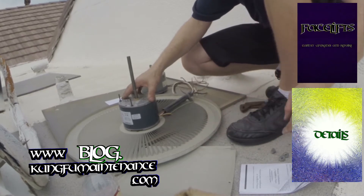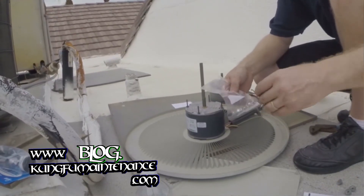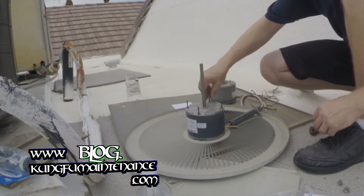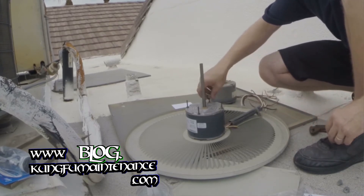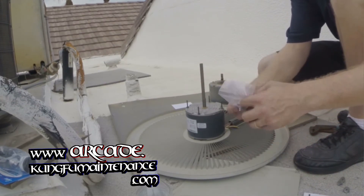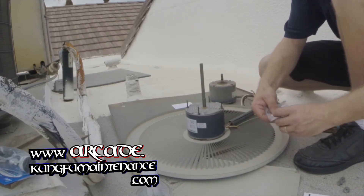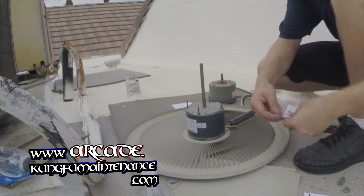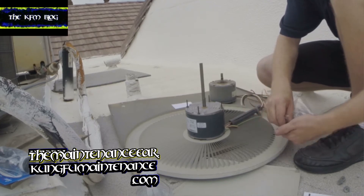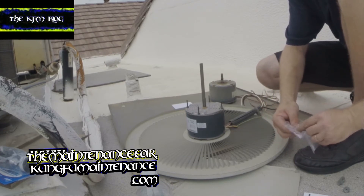We'll just have our ground wire on the top side, up top, right on through there as well, as well as our reversing wire. Again for units on the ground you don't want to do it this way. You don't want to just anchor your wires exposed - you can put it inside there, or you can cable tie it, whichever makes it more comfortable and safer.